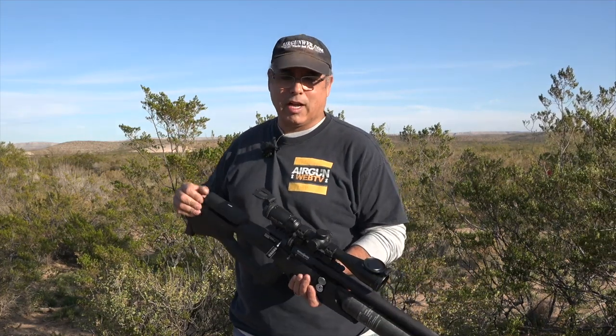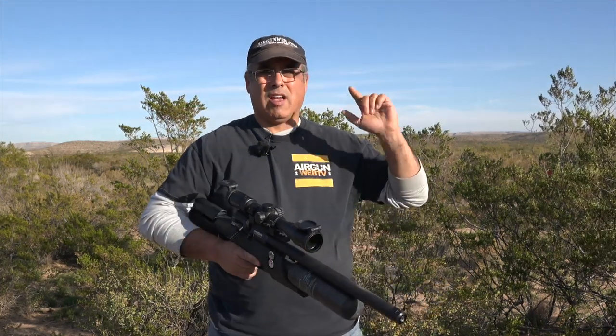Before you go out and start taking your shots, make sure you know your equipment and that you're going to hit the target. Now let's see if we can go find some jackrabbits.